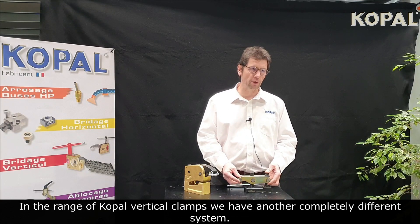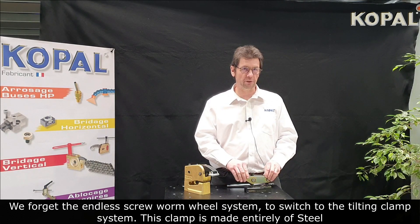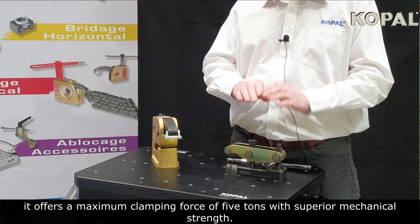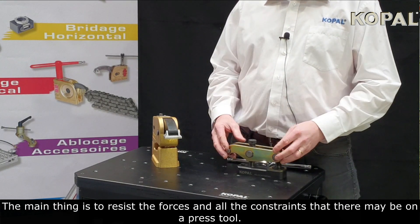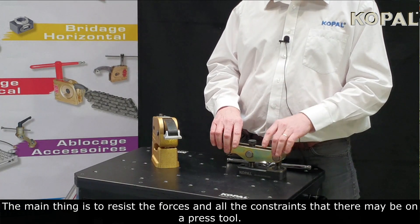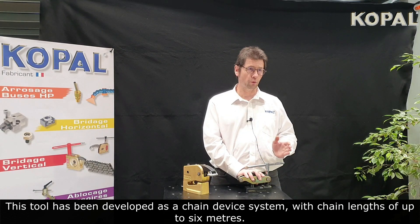In the range of Copal vertical clamps, we have a completely different system. We move from the end screw wheel system to the tilting clamp system. This clamp is made entirely of steel, offering a maximum clamping force of up to five tons with superior mechanical strength. The main purpose is to resist the forces and constraints that may occur on a press tool. This tool has been developed as a chain device system with chain lengths of up to six meters.